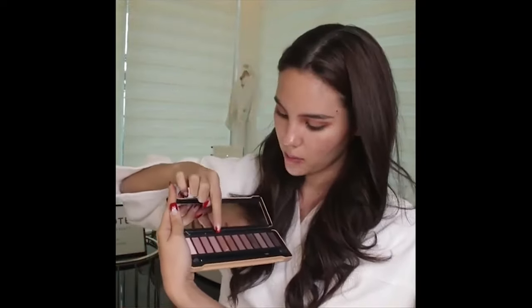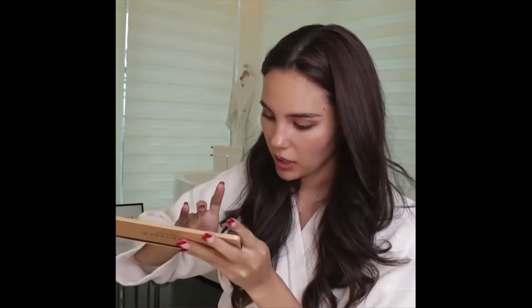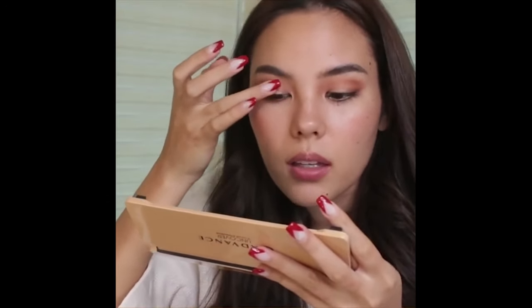Now I'm going in with a stronger bronze. I'm taking the Advanced Uncover palette — there are some really nice shimmery shades. I'm going to get this one on my finger; I find applying shimmers with your finger is the easiest. I'm stamping it on the center of my eye. I love shimmers in the middle of the eye to emphasize.